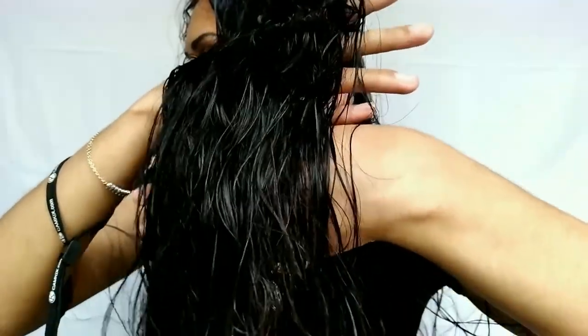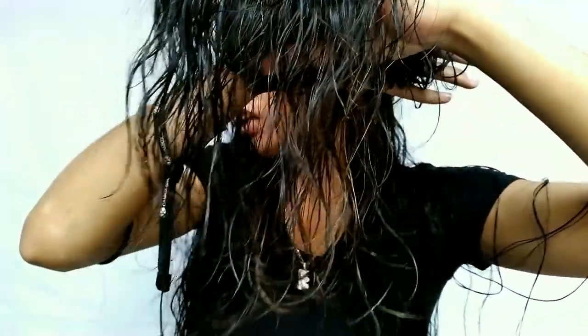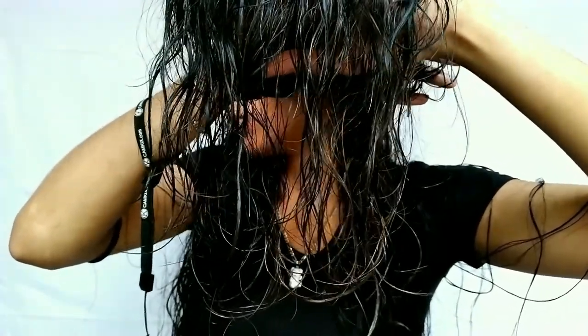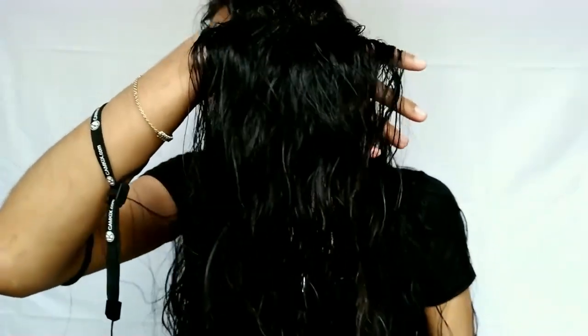Let me just show you guys a little closer. It does have that shine and my hair is pretty damp right now — not super damp, but good enough to show you guys that the hair is healthy. You can probably see a little bit of the split ends down there, but as you go up higher it looks very healthy, shiny, and wavy.